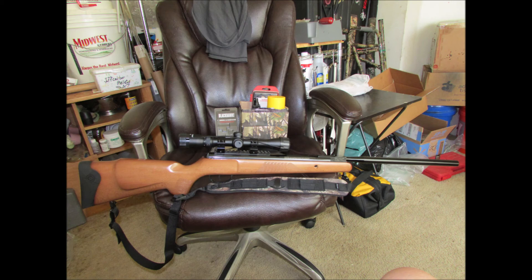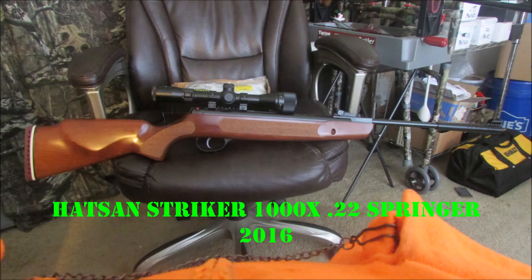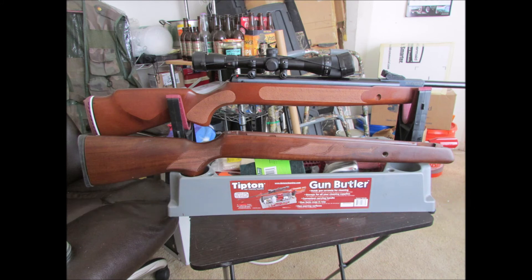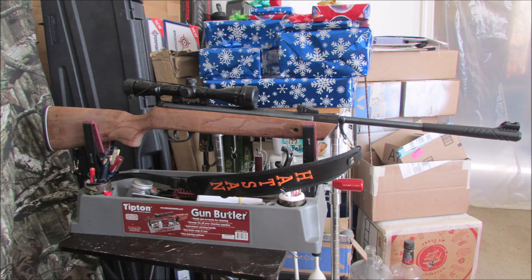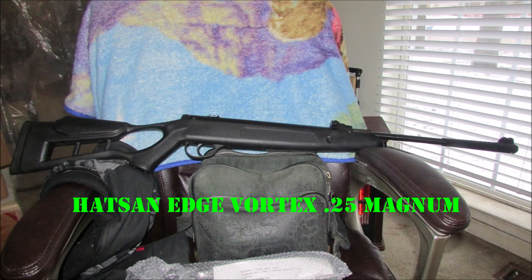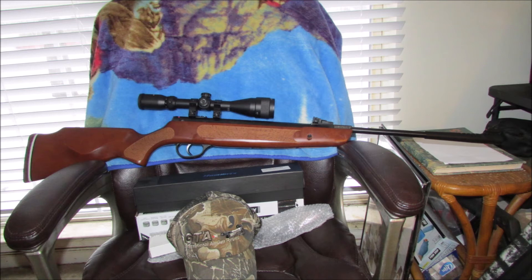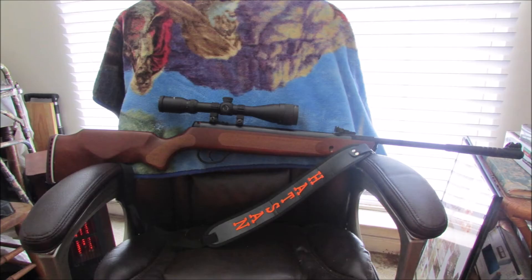And here's the Hot Sound Striker 1000X 22 Springer before I changed it. I've got the Model 95 stock there on the bottom that I've been converting to fit it. Here's the Hot Sound 95 stock with the Striker 22 action in it. And the Hot Sound Edge Vortex 25 Magnum as I bought it. I dropped the Vortex action into the now-vacant Striker 1000X stock — dropped right in — and added the Hot Sound sling to that one as well.